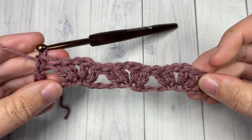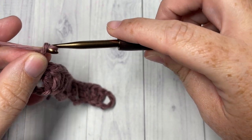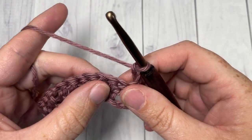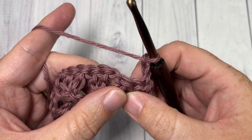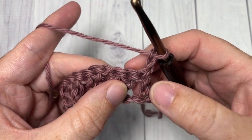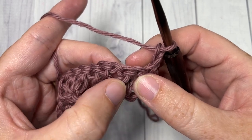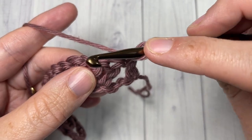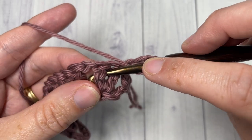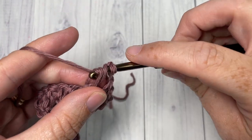For row two, you're going to chain two, which counts as a double crochet stitch, and turn your work. You're going to skip the first double crochet and work a front post double crochet around the next stitch. You're actually skipping the first stitch because you have your chain two coming out of it, then skipping that next double crochet and working a front post double crochet around the next one: yarn over, bring your hook in front of your work, insert it around the post from front to back to front, yarn over, drop a loop, yarn over and pull through two, yarn over and pull through two.